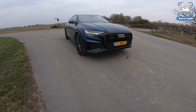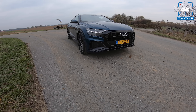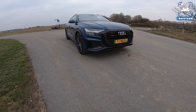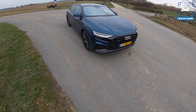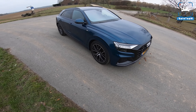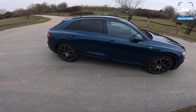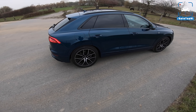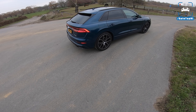Today we are driving the all-new 2018 Audi Q8 50 TDI, and that means we've got a 3-liter V6 turbo diesel engine with 286 horsepower and 600 Newton meters, which is - let's call it sufficient.